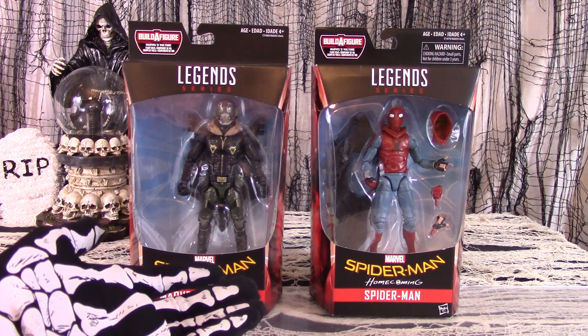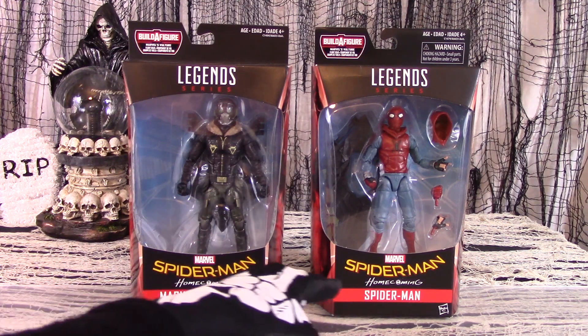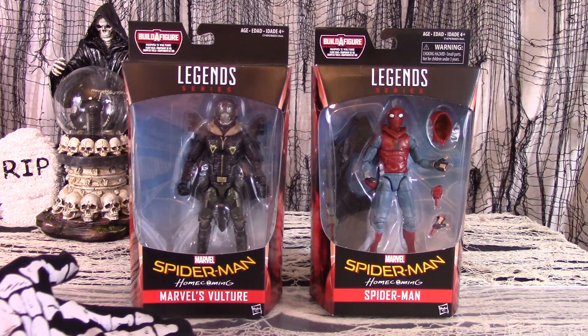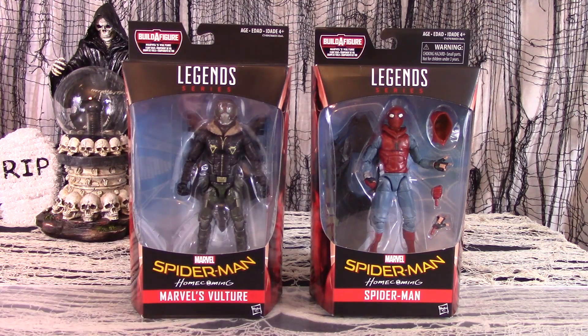We are reviewing two figures from the Marvel Legends series, the Homecoming Build-A-Figure set: Marvel's Vulture and Spider-Man. If you haven't seen the movie yet, then what in the world are you waiting for? It's probably going to be out on DVD soon, so buy a copy — or wait for a friend to buy one and then mooch off of his.